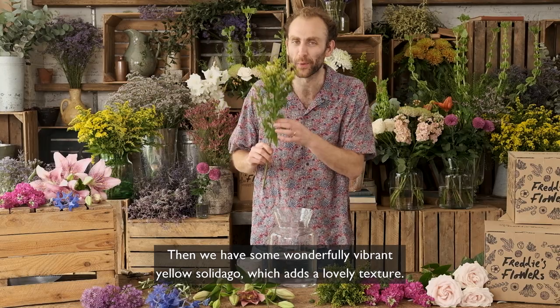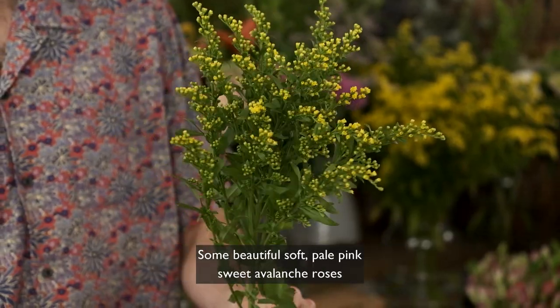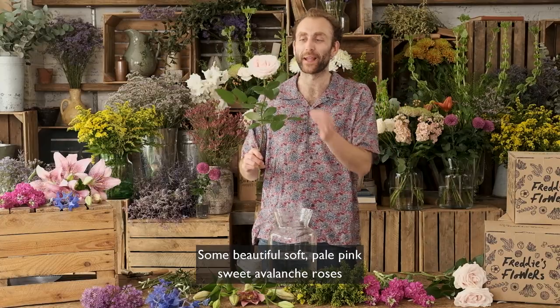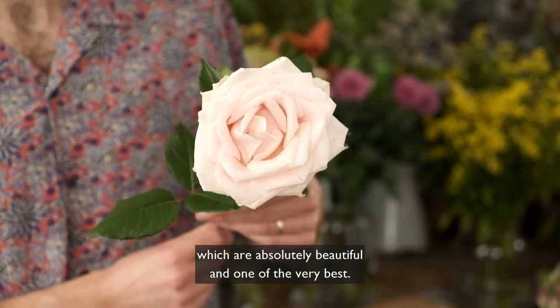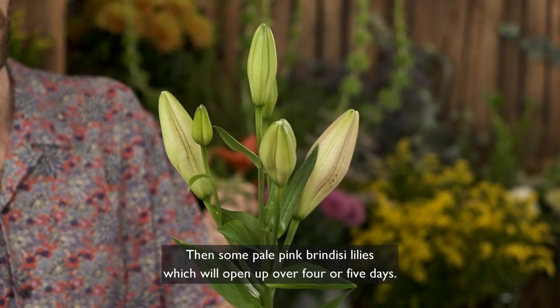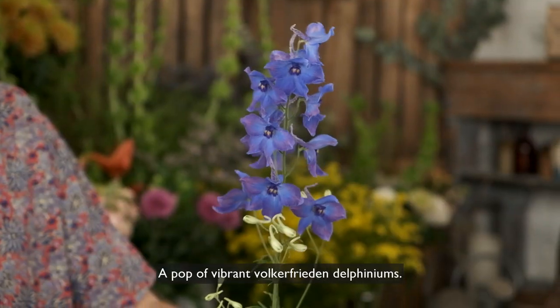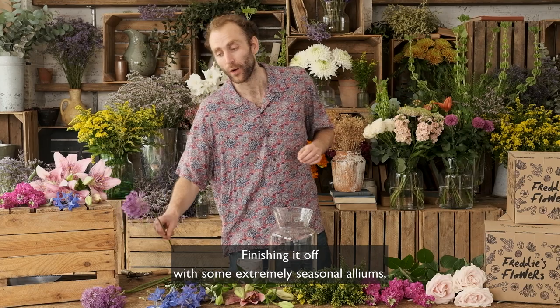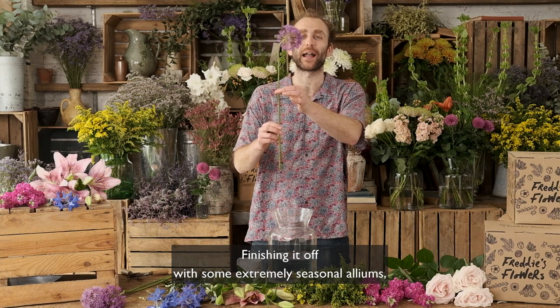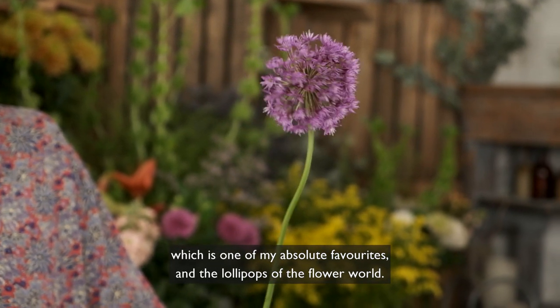Then we have some wonderfully vibrant yellow solidago which adds a lovely texture, some beautiful soft pale pink Sweet Avalanche roses which are absolutely beautiful and one of the very best, then some pale pink Brindisi lilies which will open up over four or five days, a pop of vibrant Volcafrida delphiniums, finishing it off with some extremely seasonal alliums which are one of my absolute favourites and the lollipops of the flower world.